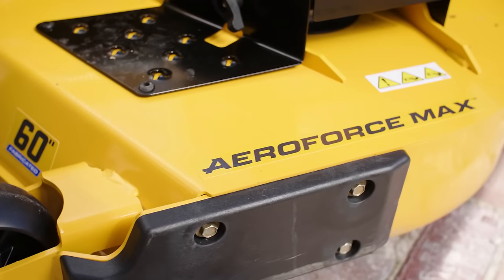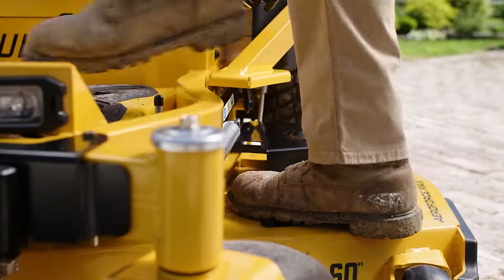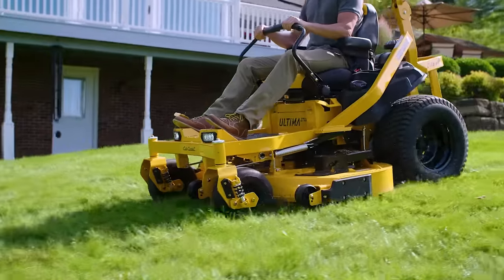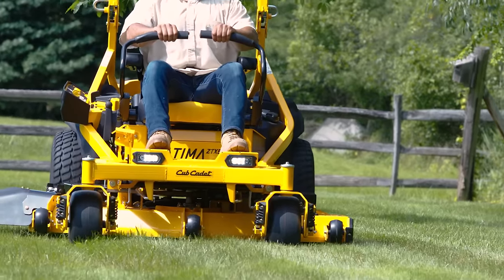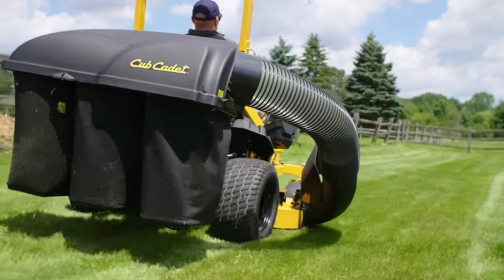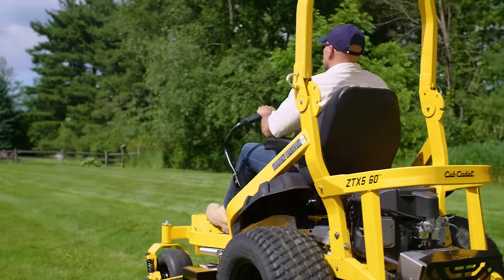Our exclusive AeroForce Max cutting deck is standard on all ZT-X models, featuring a fabricated and reinforced deck with maintenance-free spindles and top-of-the-line bagging capabilities. You can tackle the biggest of properties all while delivering that clean, crisp Cub Cadet cut.